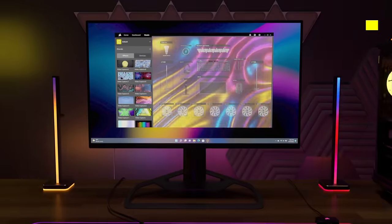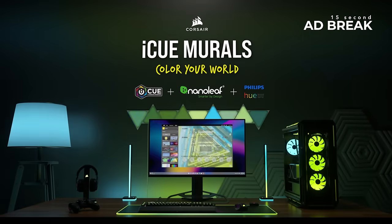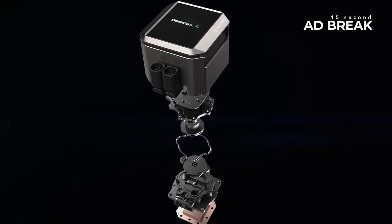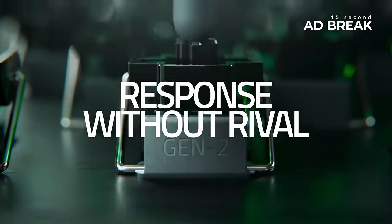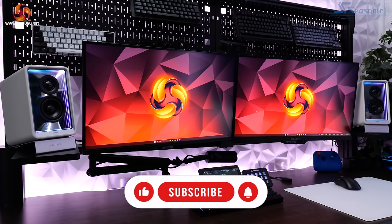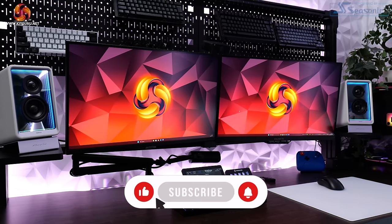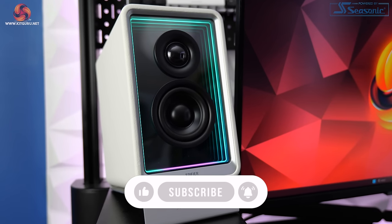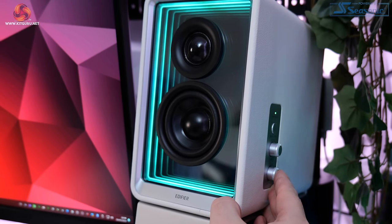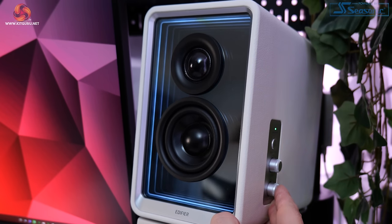Edifier sent across their new QR65 Active Desktop Monitors for review. Let's find out if they're any good. These are the QR65 speakers from Edifier — a set of active desktop monitors which retail for $329.99. They've got a pair of 1.25 inch silk dome tweeters and 2.75 inch long throw aluminium diaphragm mid to low drivers.